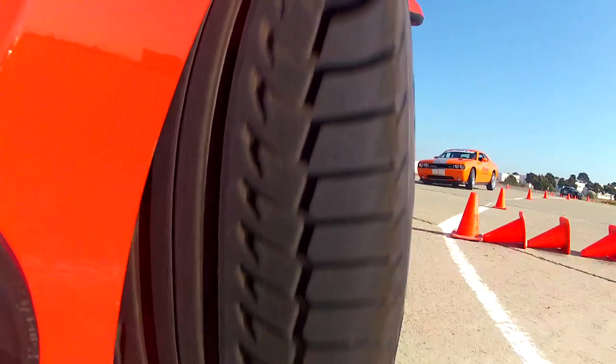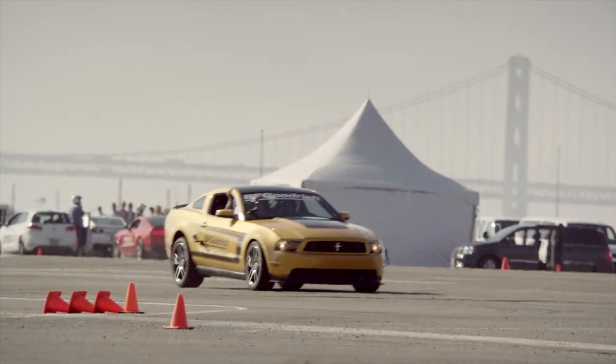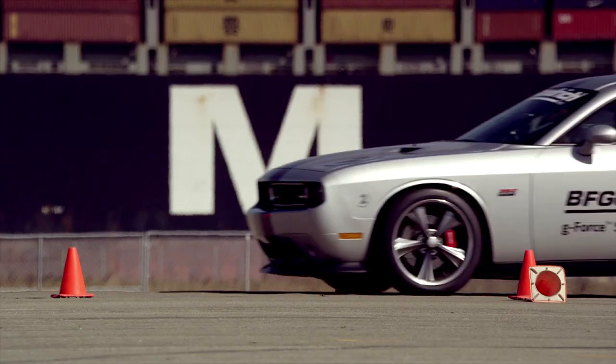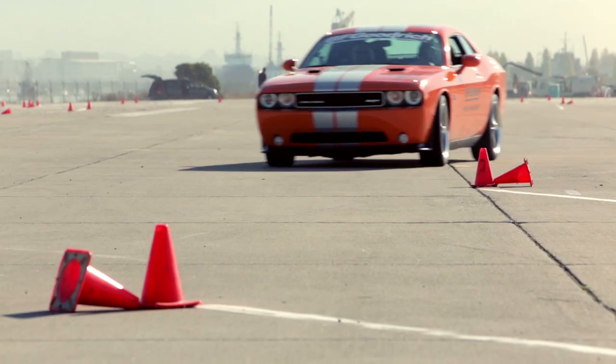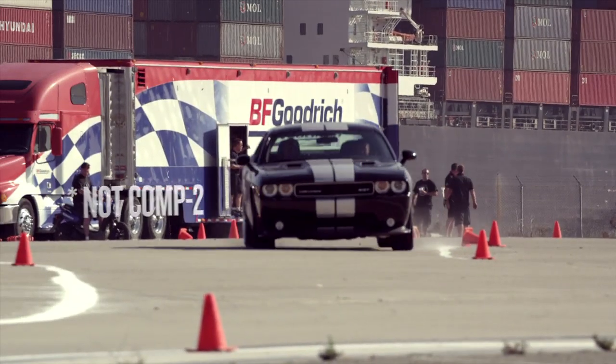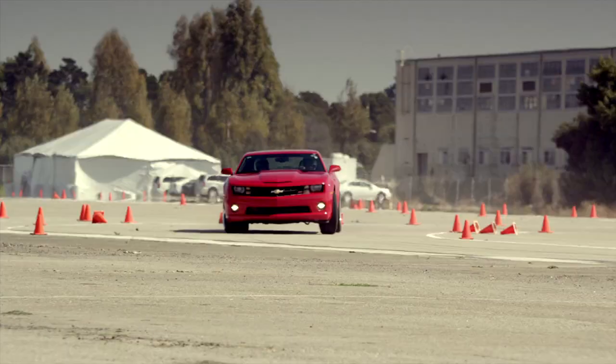The two things we're really focusing on with the Comp 2 are what we call the PRC — the Performance Racing Core — and also the silica tread compound. I want you to think about those things between the two different types of tires. One of them, you're going to notice a difference in how the carcass moves around under the wheel of the car. And the other, I want you to think about the compound. I'm not going to tell you which one's which.